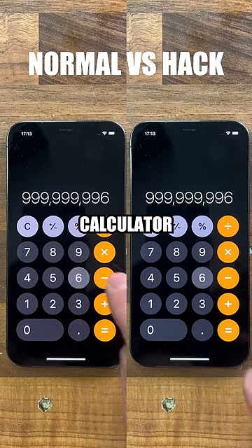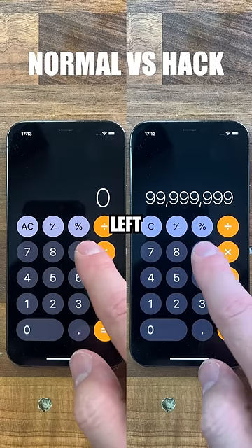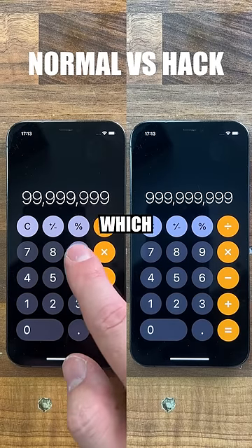Now moving on to our iOS calculator hack. If you type a digit wrong, rather than deleting the whole number, just swipe left and it will remove only the number on the right, which saves a lot of time.